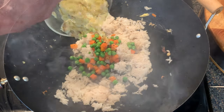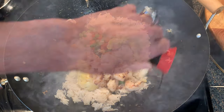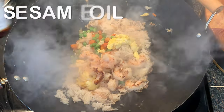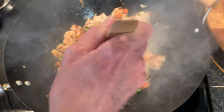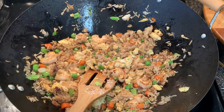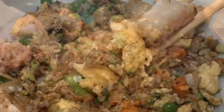Add your peas and carrots back in, along with your eggs, cooked shrimp, and soy sauce. Go around the top edge so you can see it sizzle. Then add sesame seed oil for a little nutty flavor, turn off the heat, add your spring onions, and give it a good toss. Salt and pepper to taste, then serve and enjoy!